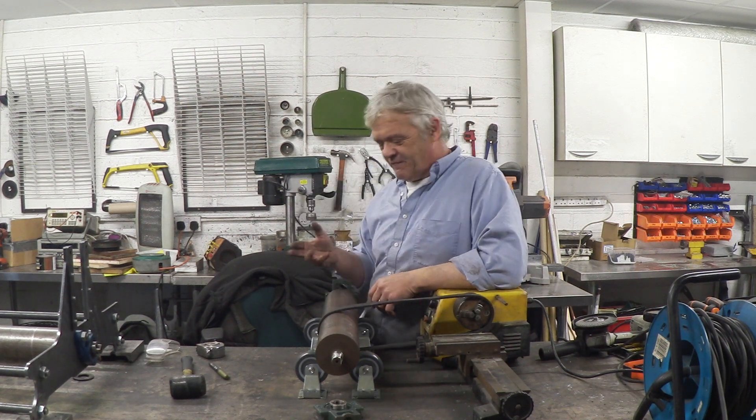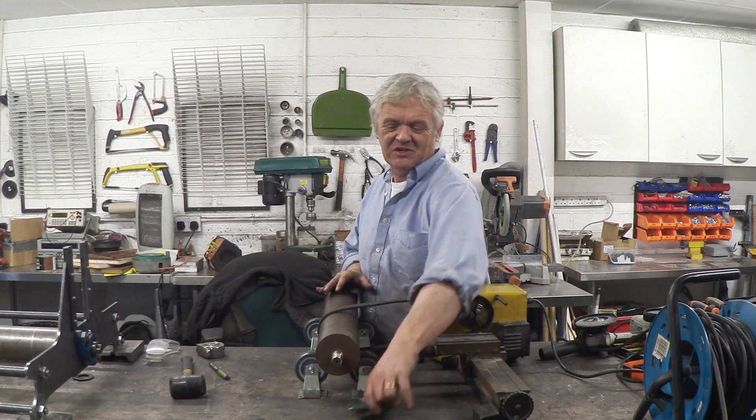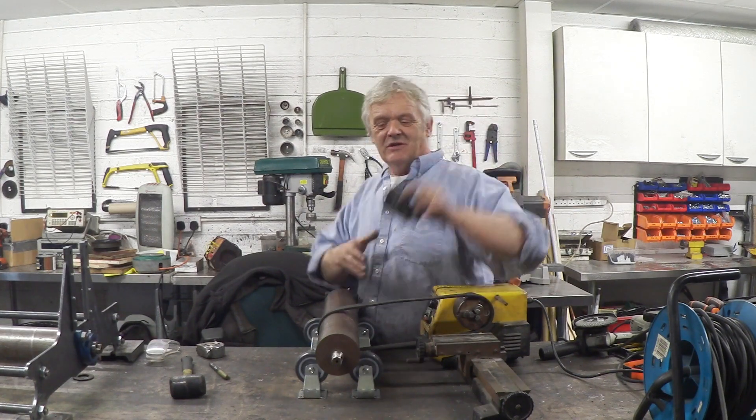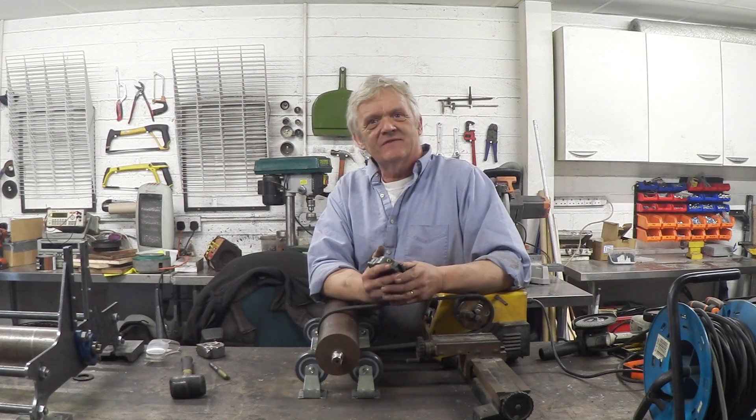Hi, so I wanted to share a little tip with you. My brother's down and we're making a press for his photography. To do that we've got these two massive lumps of steel - solid steel rollers. Unfortunately they don't quite fit the bearings, so this axle needs a bit of taking down just so the bearings fit in there as a sliding fit.